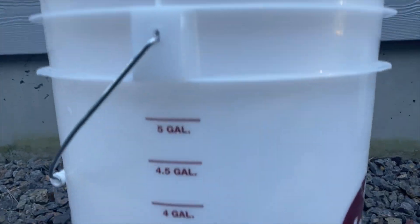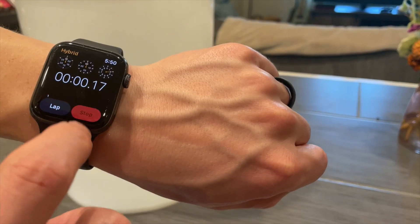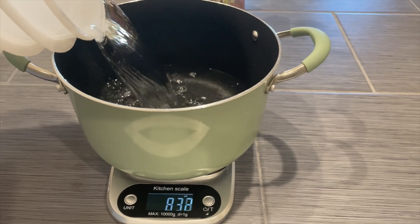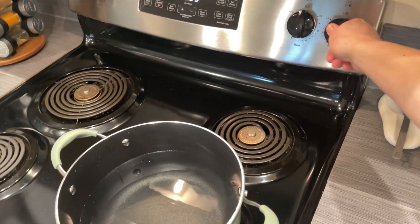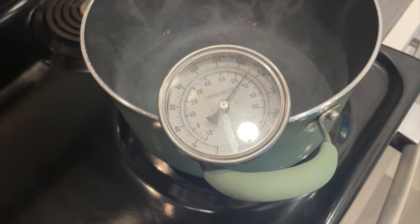We'll start by collecting our filtered water. We need less than a gallon for this batch, so not very much at all. I'll start a timer because one of the goals of this batch was to see how quickly we can get through it. After measuring out the water in a one-gallon pot, we'll turn on the stove, and before we know it, we're already at our temperature of 149 Fahrenheit.